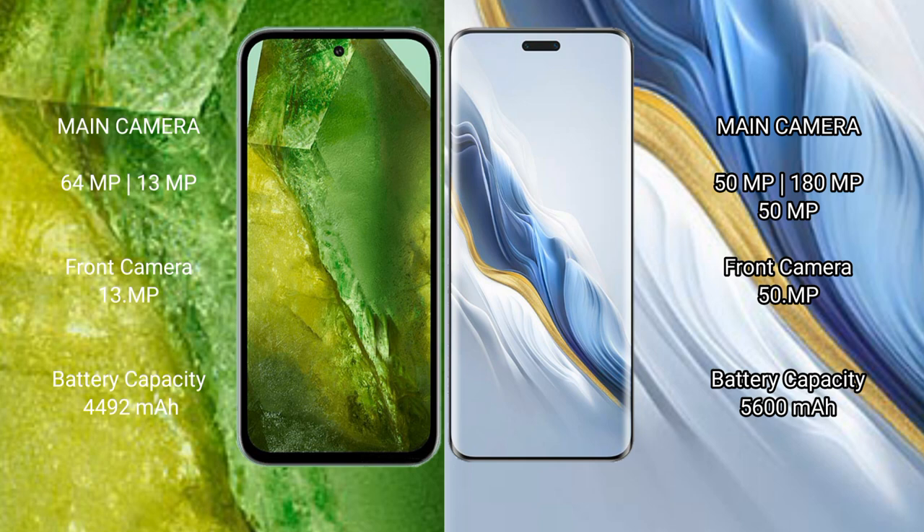For cameras, the Google Pixel 8a features a dual rear camera setup with a 64-megapixel main sensor, plus a front camera. The Honor Magic 6 Pro features a triple rear camera setup with a 50-megapixel main sensor, 180-megapixel periscope, and 15-megapixel lens, along with a 15-megapixel front camera.